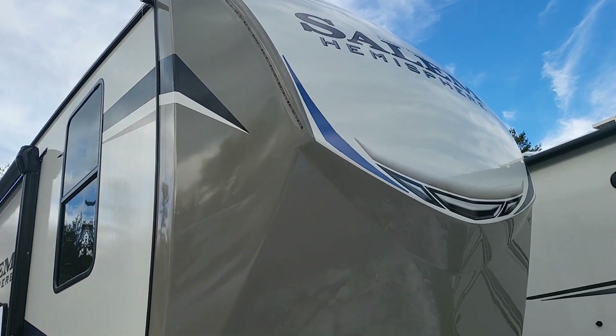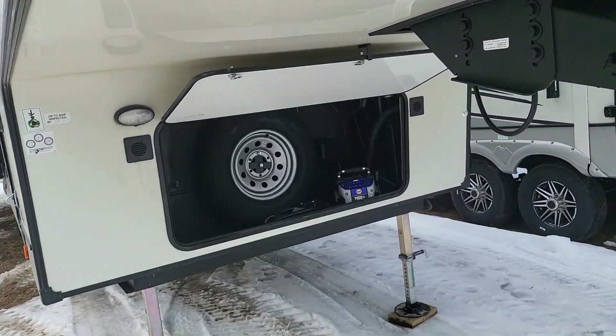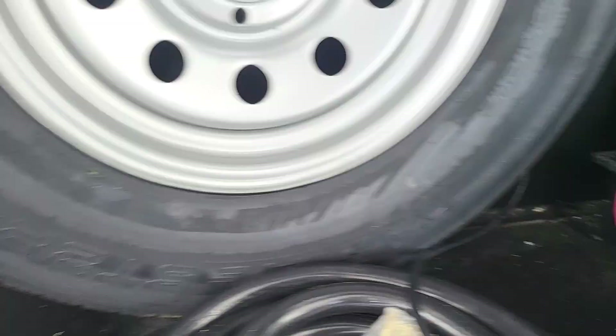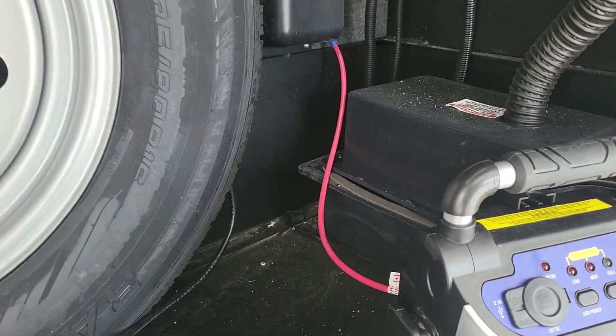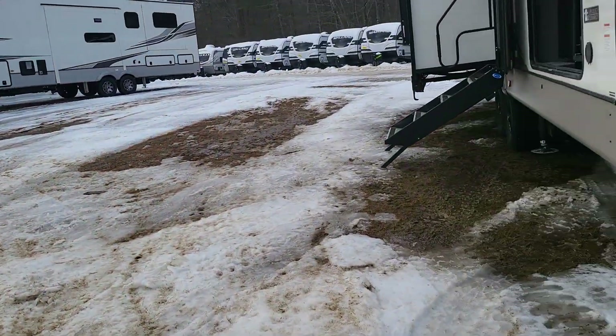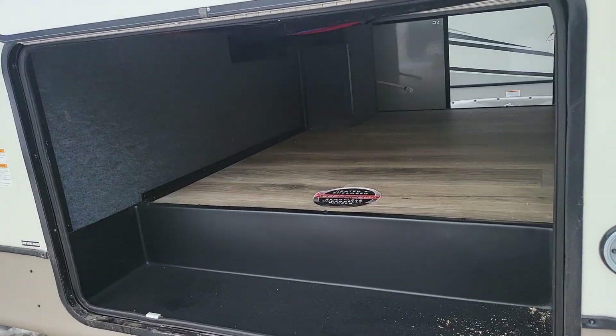Let's start off at the front here where you do have a molded fiberglass front cap. Underneath you're going to have a little bit of wet storage, two battery boxes come equipped with the coach, and of course your spare tire there. On to the door side and we'll work our way around.